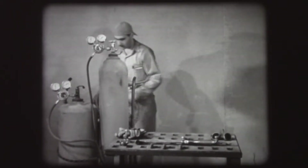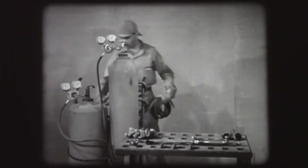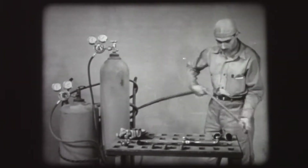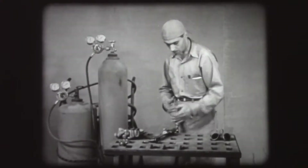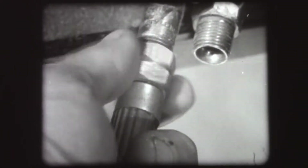Because hose can be easily damaged, handle it carefully. To keep it off the floor and out of the way, it can be wrapped around the handles of the cylinder truck. Next, connect the hose to the torch. For easy identification, the nut on the acetylene hose coupling is grooved.